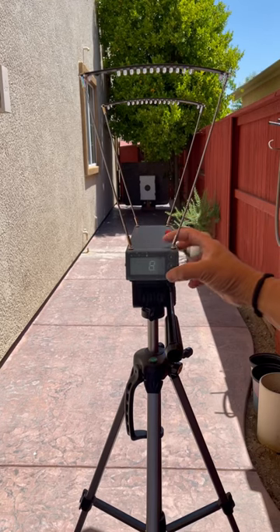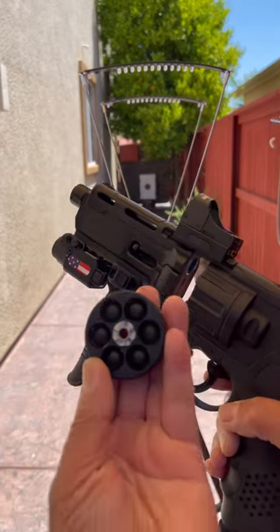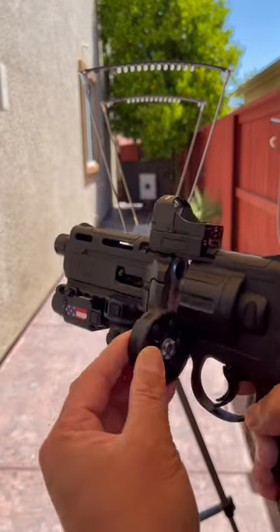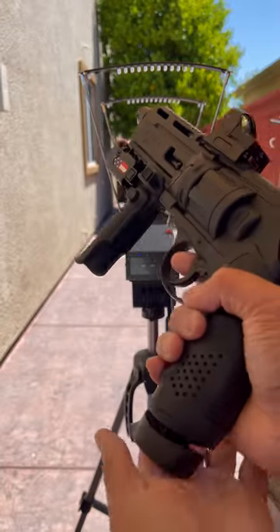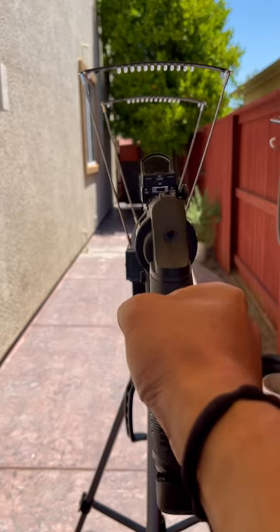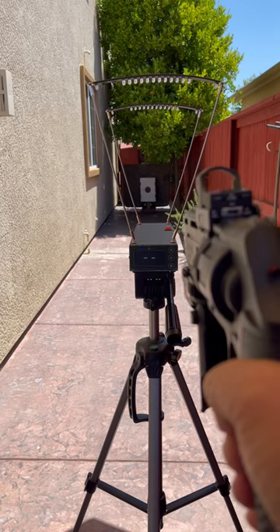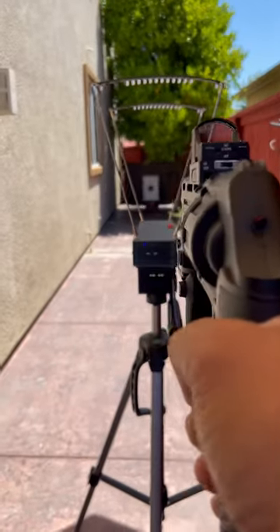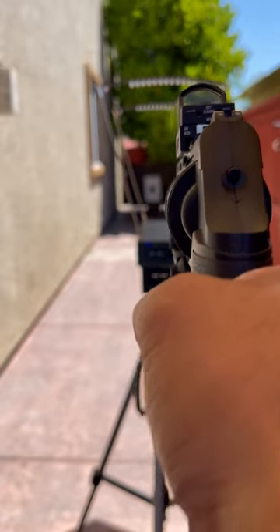Alright guys, I'm back using the chronograph on the HDR50 using hard nylon balls. Give it a punch. There you go — and here it goes. Stay about two feet away. And first shot.